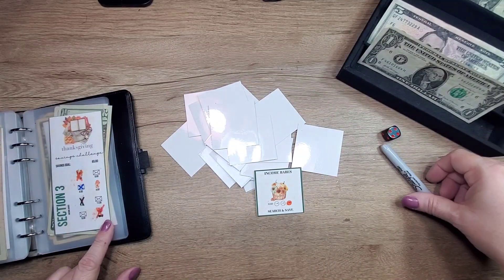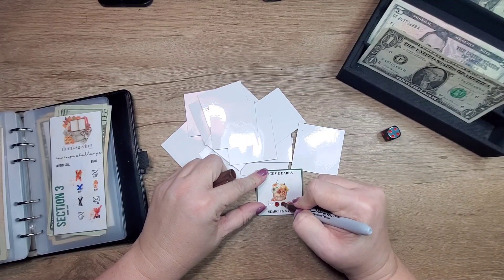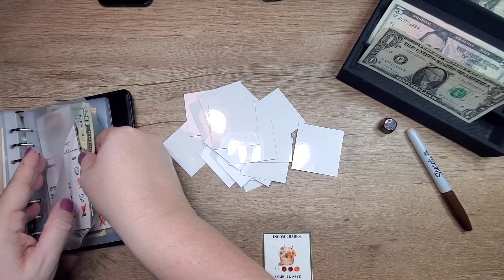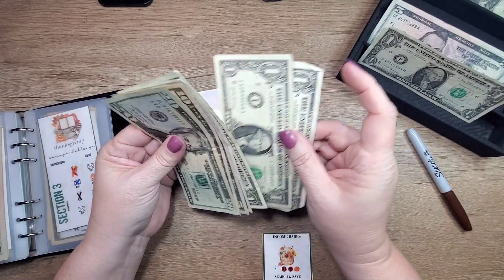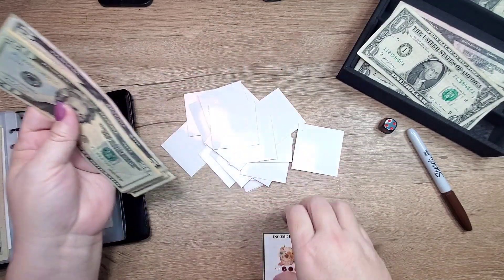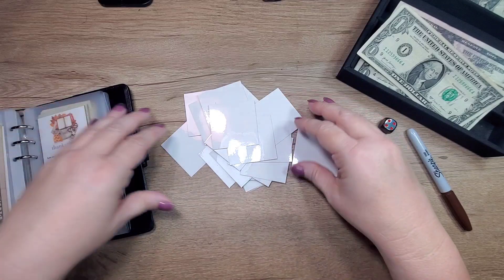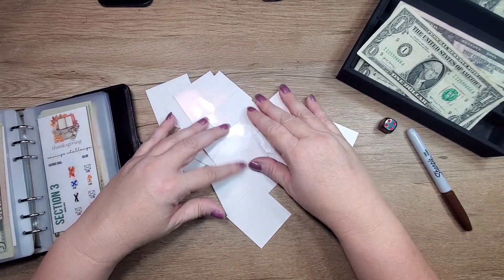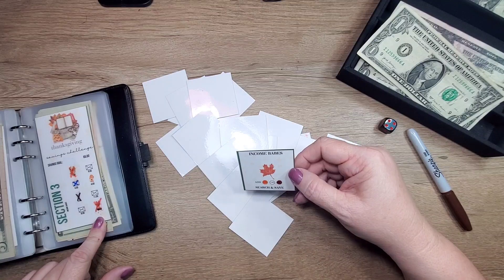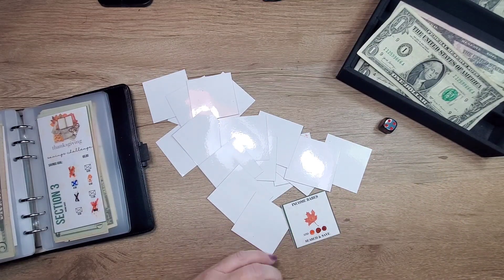And that one again — we're going to do three and finish this one off. So I'm going to take two out and put five in. The leaf is already done so we're going to put two in for it, and that means that one is completed.